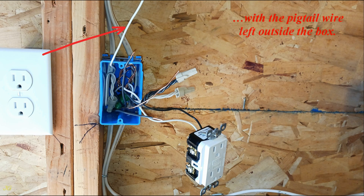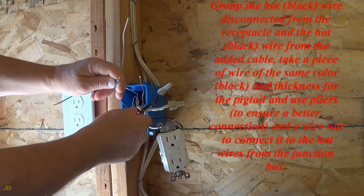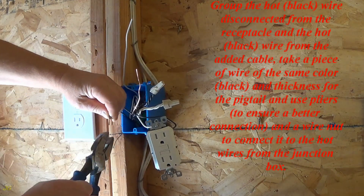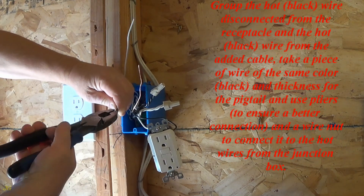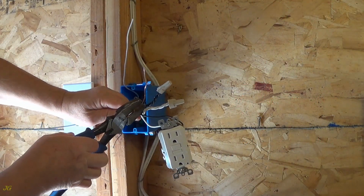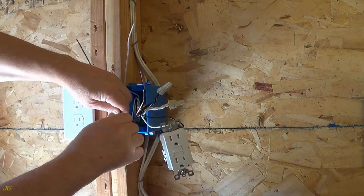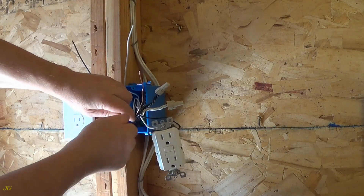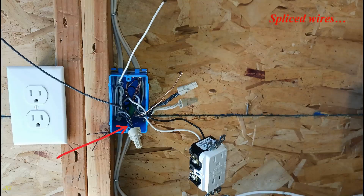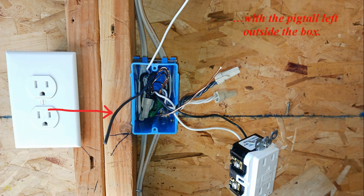Group the hot — black — wire disconnected from the receptacle and the hot — black — wire from the added cable. Take a piece of wire of the same color — black — and thickness for the pigtail, and use pliers to ensure a better connection, and a wire nut to connect it to the hot wires from the junction box. Insert the spliced wires into the junction box with the pigtail left outside the box.